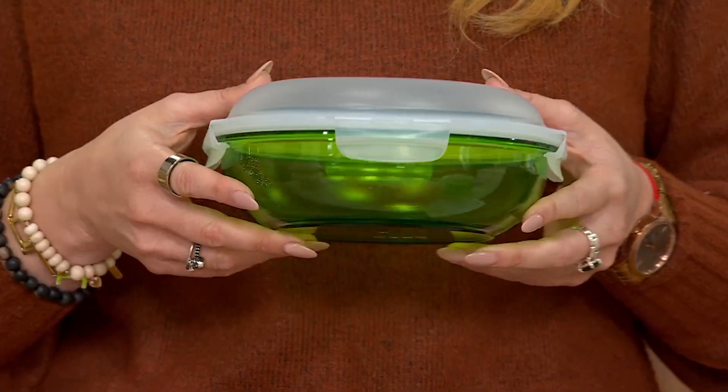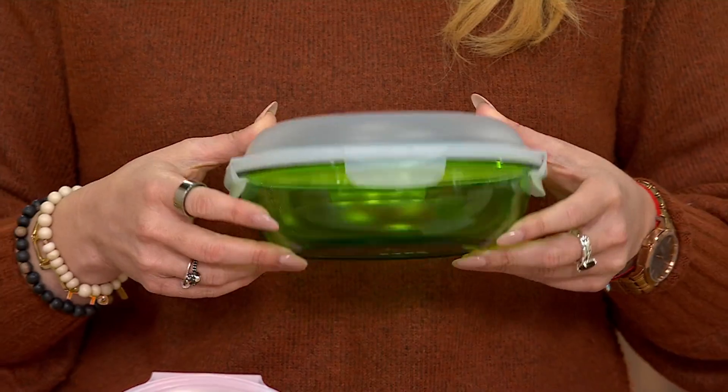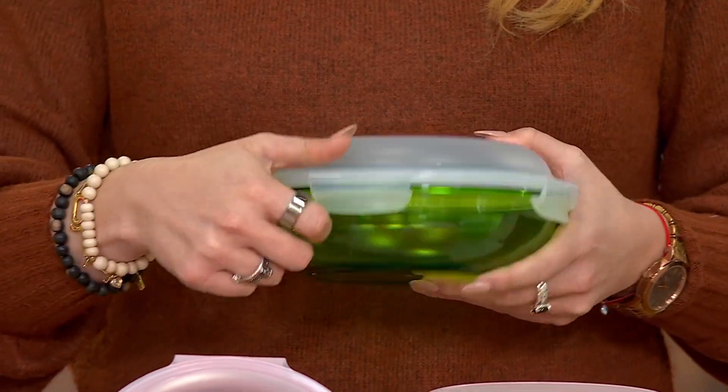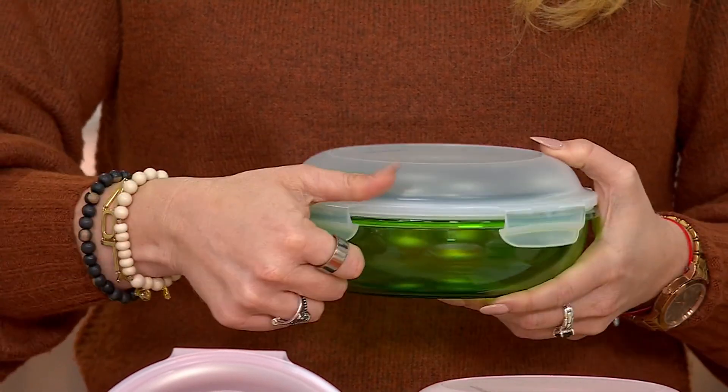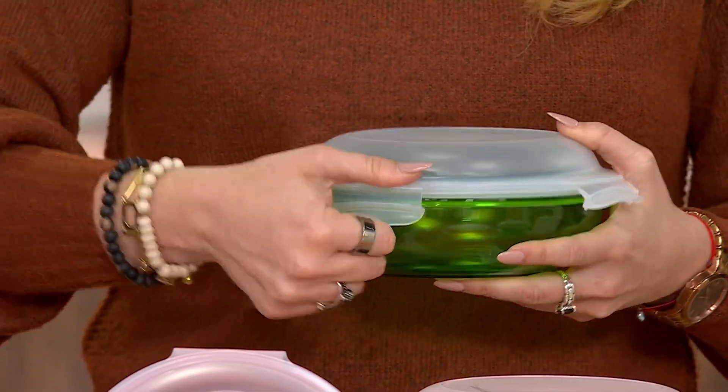Reverse the color, right? Because the color's on the bottom, and it's sheer, which is really nice. Because even though it's colored, you can still see through. So I like that it's translucent.